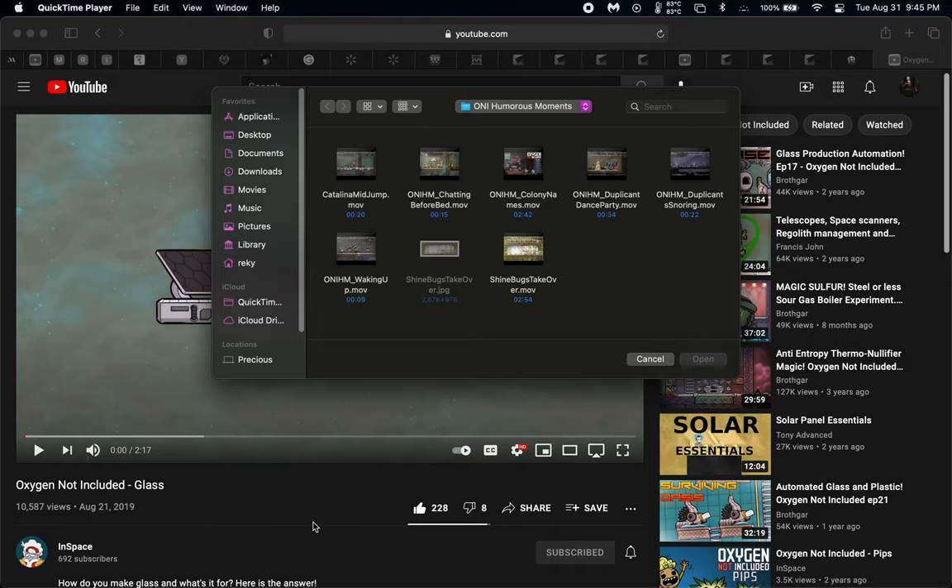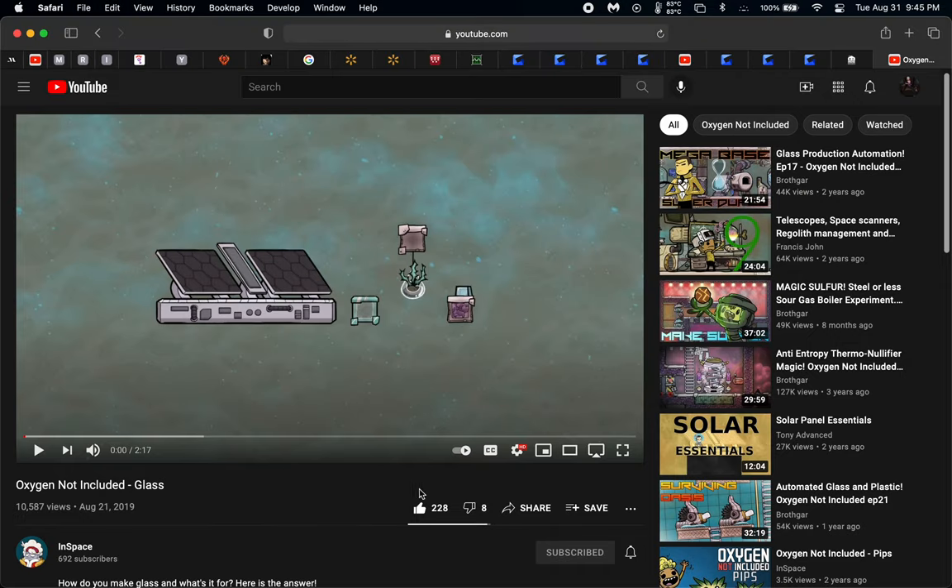Hey guys, in this Oxygen Not Included drill down, I would like to talk to you about the glass forge. One of the very best videos I have seen about glass in general is by InSpace — he's on YouTube. He covers all the different uses of glass and how to go about using the glass forge. He does a really excellent job of it in a very short period of time, so I highly recommend it, and I will link it in the comments below.